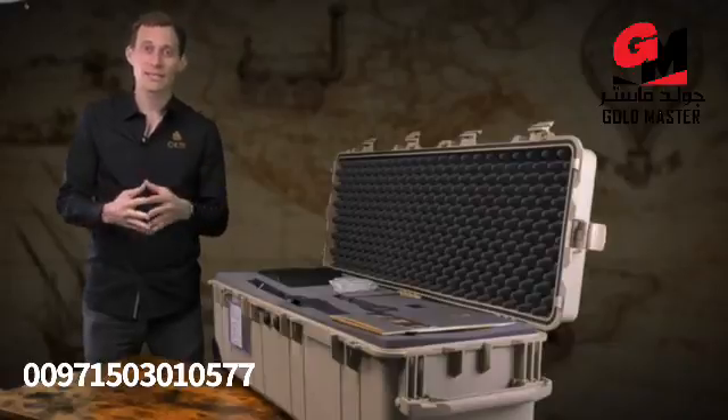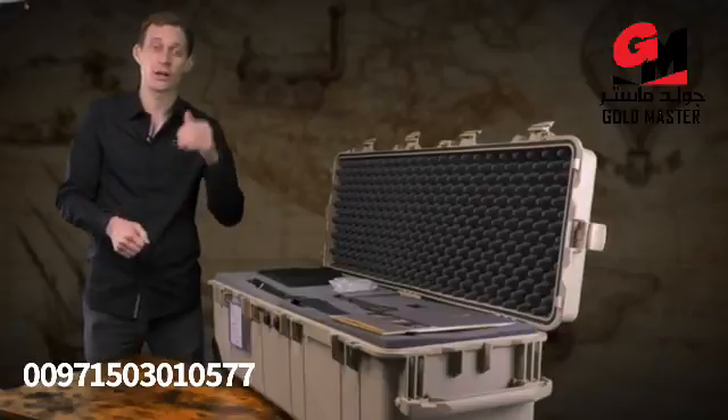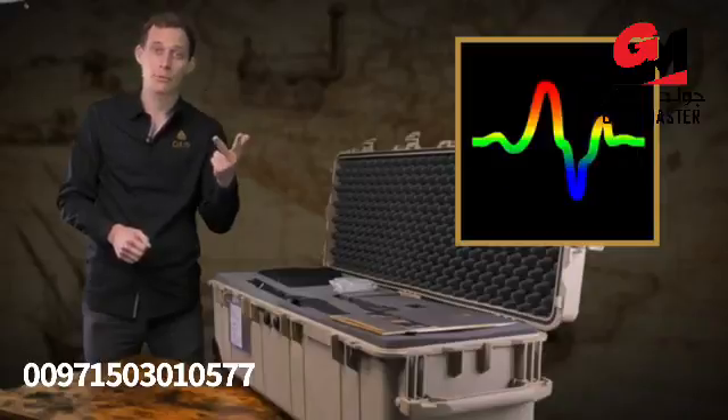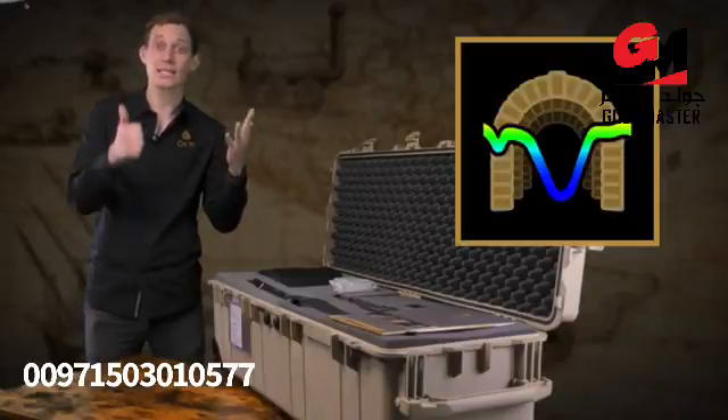The EXP6000 has in total six operating systems and modes, which are: magnetometer, 3D ground scan, pinpointer, mineral scan, live scan, and tunnel scan.